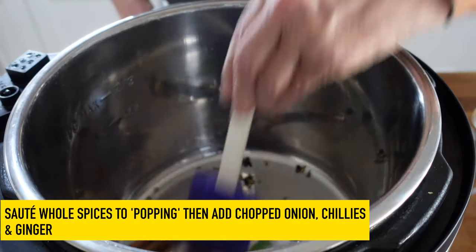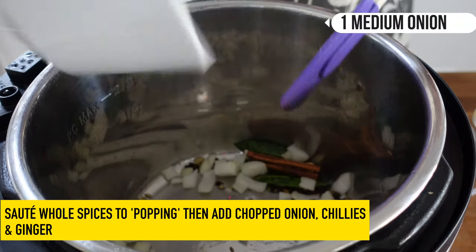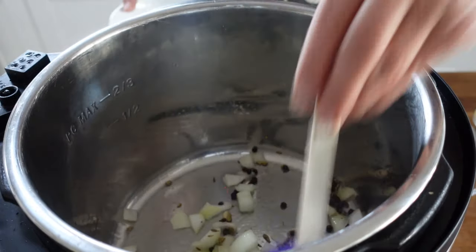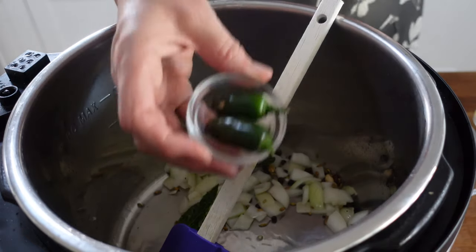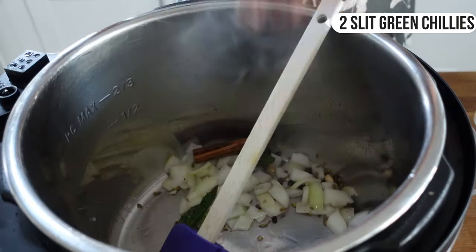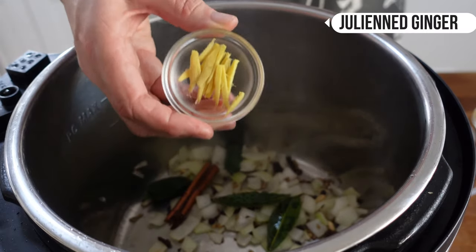Give those a bit of a stir — they start popping right away. Then we're going to add in some onion, a medium white onion just chopped, and two chillies from the garden. These are whole chillies; I've just made a little slit in them with a knife to let some of that goodness out. You can adjust this to your taste, of course. And we're going to add some ginger, matchsticked.